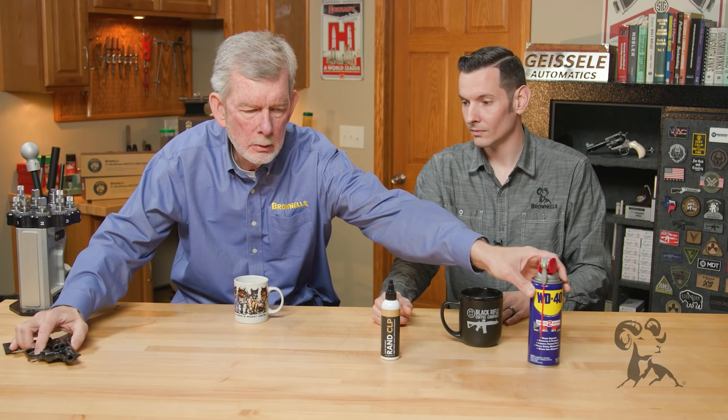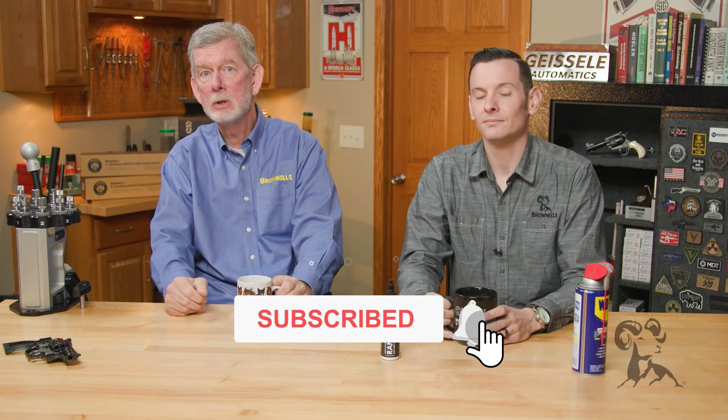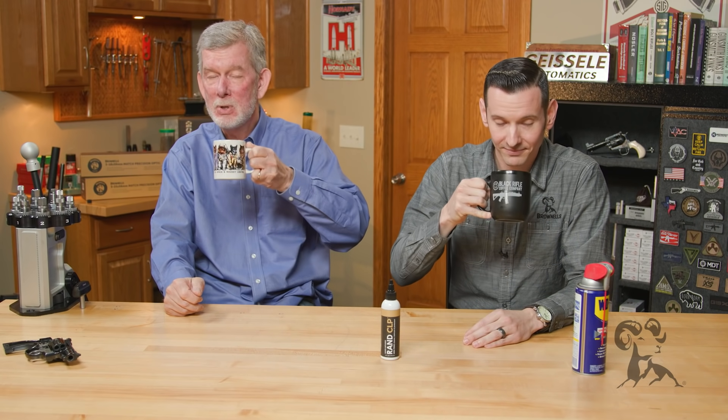If you have a gun and you have WD-40, keep them far apart — it shouldn't even be near your firearm. Myth busted. Don't use WD-40 on your firearms. It's a great product and it works on a lot of things, but we don't recommend it for firearms. If you disagree, we'd love to hear it — leave us a comment below and state your case. We'll take all comers on this one. Thanks for watching, we'll see you next time with another edition of Smith Busters.